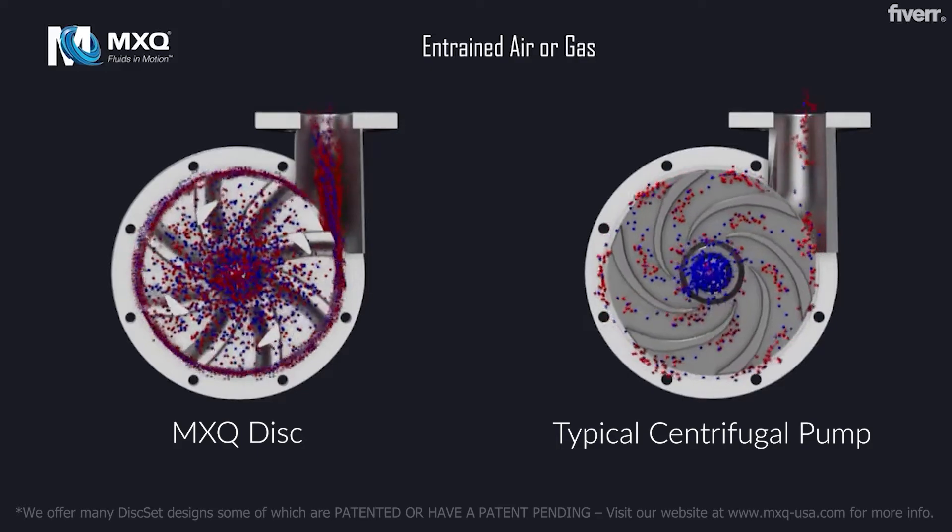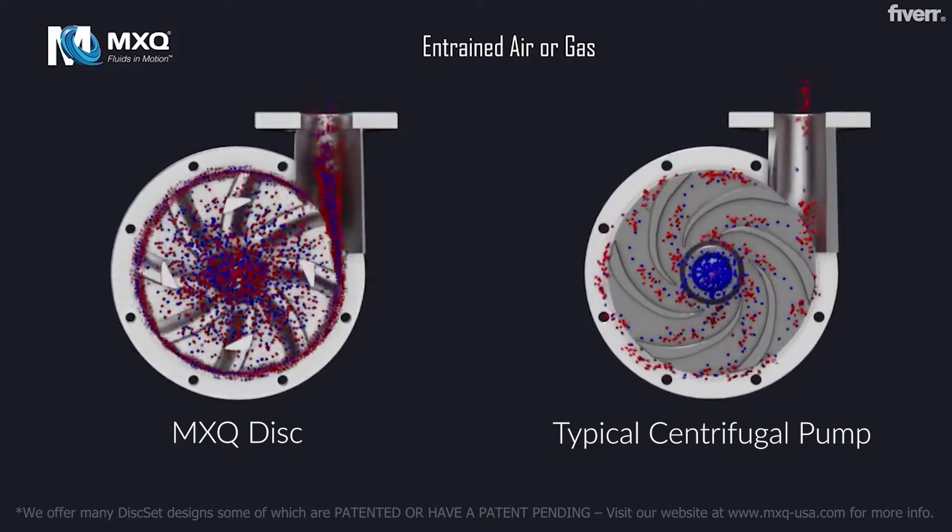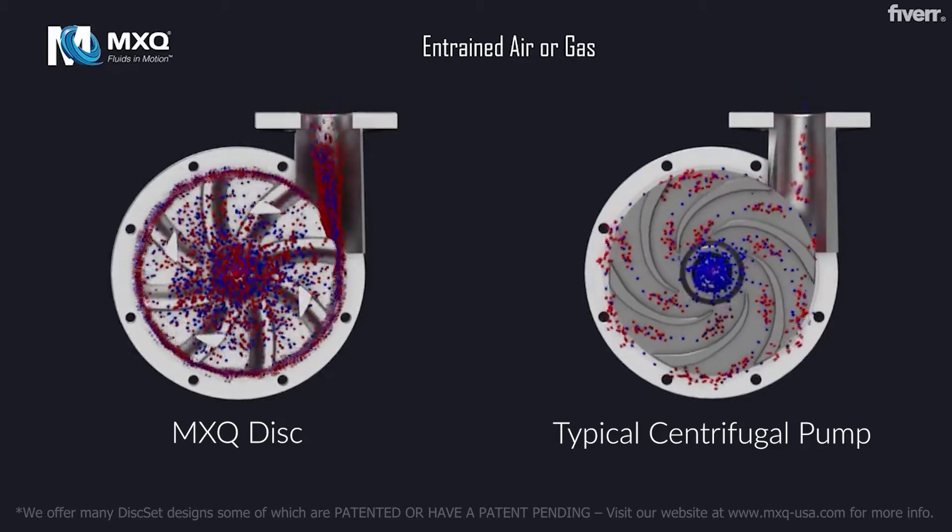In the MXQ Disc, the disc set design allows for entrained air to pass through the pump without being centrifuged and forced to remain at the eye of the impeller.